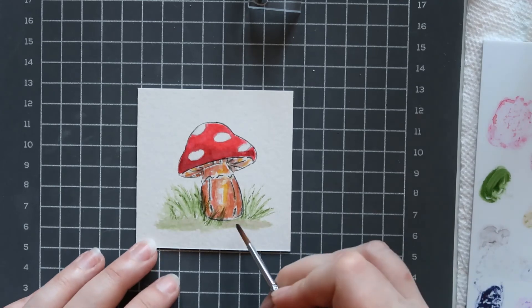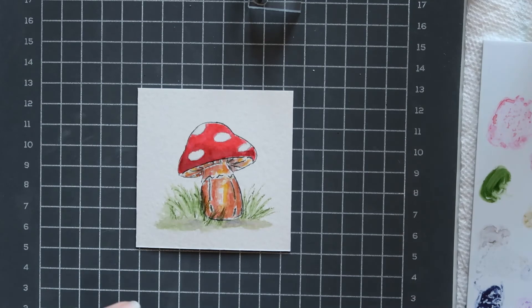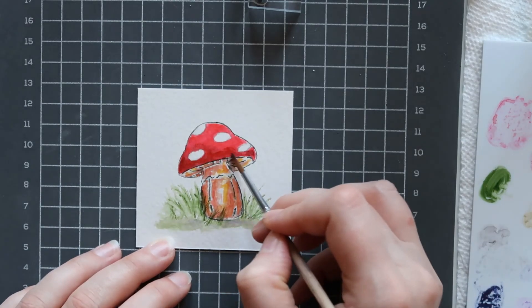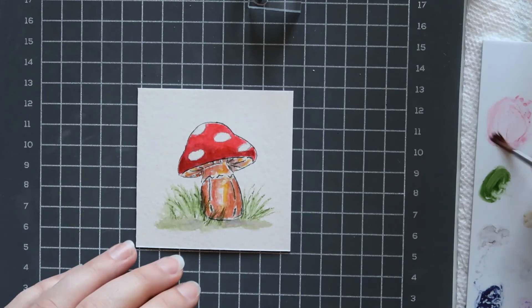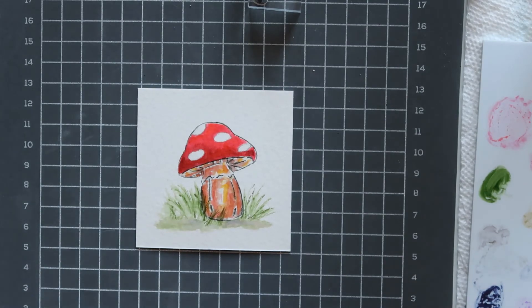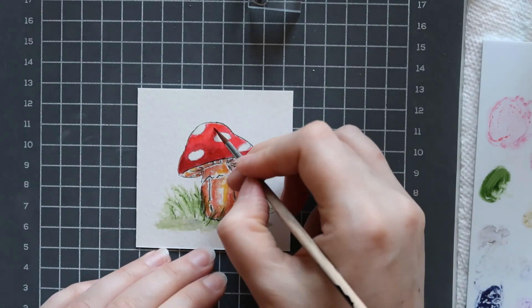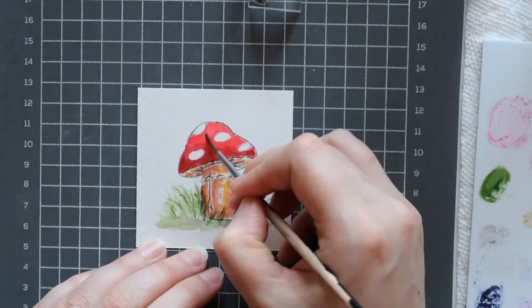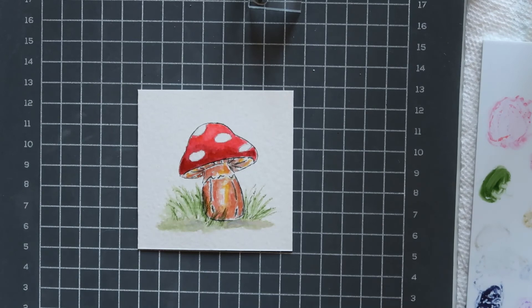That also helps give a little shadow underneath. Now last time we're going to come back to our red — take the English red and go again over the areas I want a little darker, then take my persimmon. If you don't want it quite so solid, just take your brush with some water and kind of pull off a little bit — there would be more of a light reflection up here on top of the mushroom. One last quick pass with sepia and that would be it for that section.